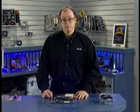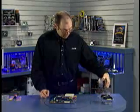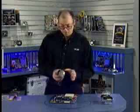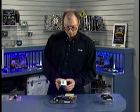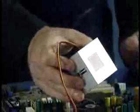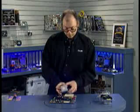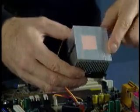Now we can install the heat sink. The heat sink that came with the boxed AMD Athlon XP has a piece of removable material protecting the thermal interface material, so I have to peel this off. That exposes the thermal interface material, which helps transfer heat between the processor and the heat sink. Notice that the bottom of the heat sink is contoured — there's a raised or indented portion that has to line up over the raised part of the socket.